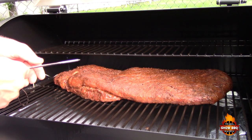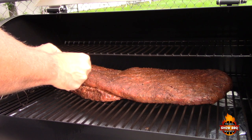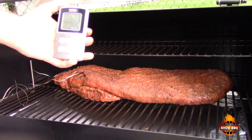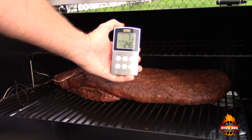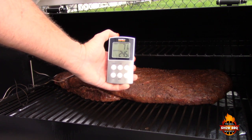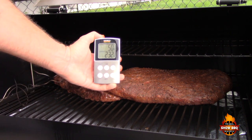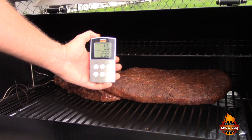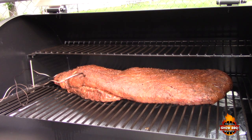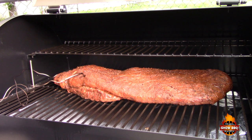Alright, we've got the brisket on. We're going to put our meat probe in here, probably in the thickest part we can find — right in there. I've been monitoring this so far and it's pretty accurate; it's been within around 5 to 10 degrees as far as the ambient temperature of the grill, so it's pretty spot on using this Maverick thermometer. We're looking for about an internal temperature of 165, and we may spritz it a couple of times throughout the cook with some beef broth.